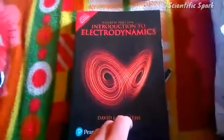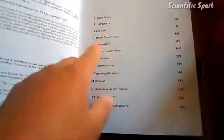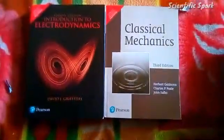And our next book is Electrodynamics by David Griffiths. I think these are the best books for MSc physics — Classical Mechanics and Electrodynamics.